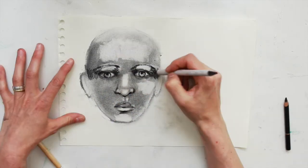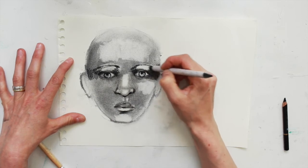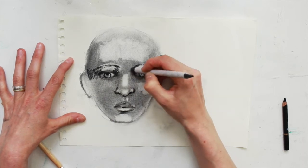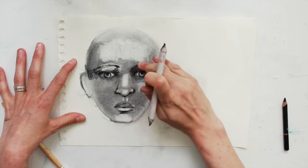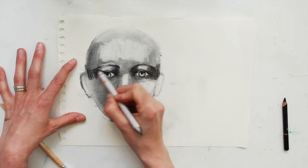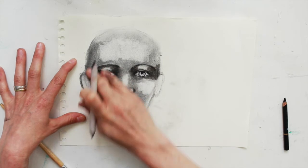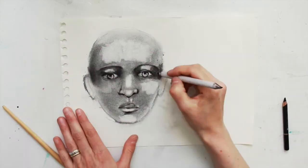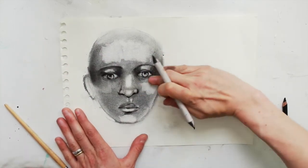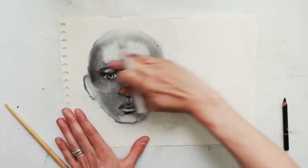Inside the eyes it's going to be darker. Usually down the side of the head next to the eye it's darker as well. You can use a combination of the blending stick and your finger to smooth out the shadows. I'm just doing this quickly to show you so you get an idea of how it works — and under the eye and up into the forehead.